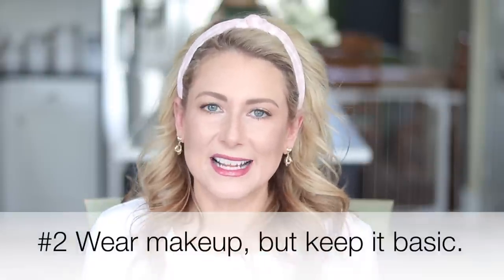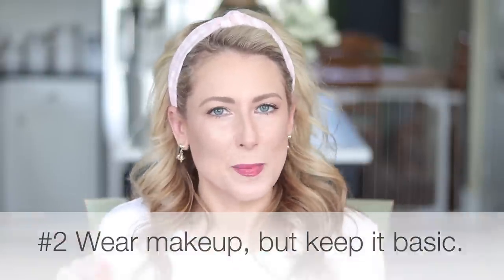Tip number two is the makeup you're wearing. First of all, if you don't normally wear makeup, now is the time to pull out what you have. It is nice to put some makeup on for this event. Your camera is not going to pick up every nuance or every blemish, but it's not going to be your best friend either. Now is the time to do some minimal makeup — it's not the time to bust out that dark smoky eye tutorial. You want to look like yourself; the people watching already know what you look like.